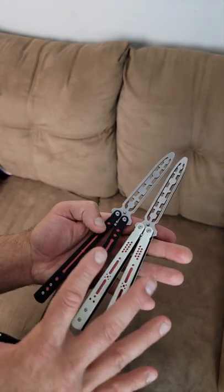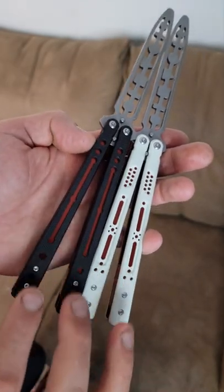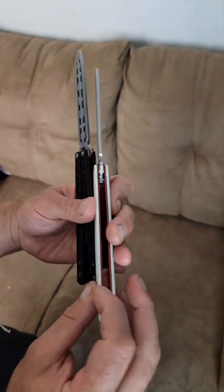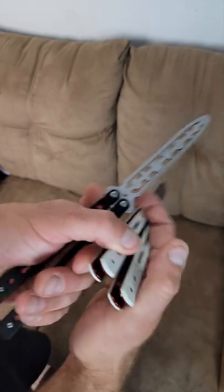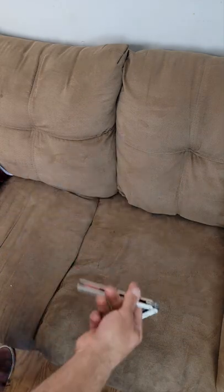The construction is exactly the same except for the G10 scales. If you get the white one, you get this whole pattern, and if you get the black one, you get this whole pattern. But other than that, the construction is basically identical. It's a latchless sandwich style design, anodized aluminum, G10 scales, bushing system with absolutely zero play. The weight on these is really nice — it's 4.7 ounces and it feels just super, super nice.